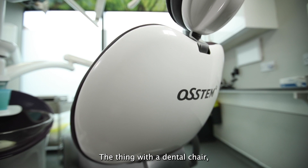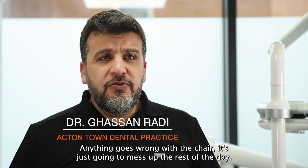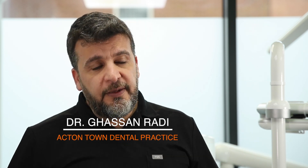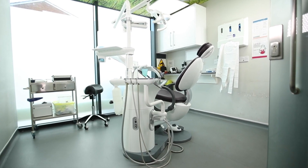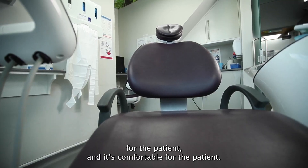I think with a dental chair, fundamentally it's your workhorse, so if anything goes wrong with the chair it's just going to mess up the rest of the day. So we're looking for something that's robust, simple. Aesthetically it's really nice — obviously that's important for the patient, and it's comfortable for the patient.